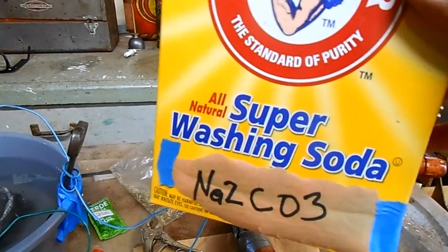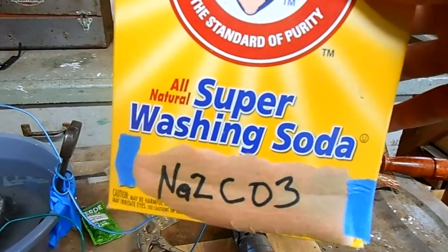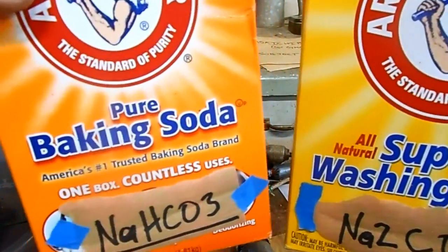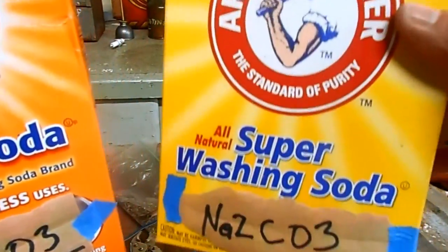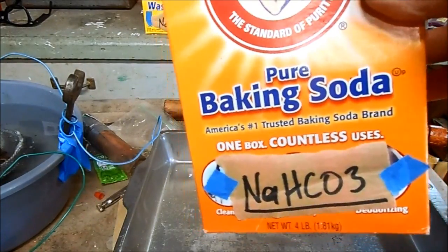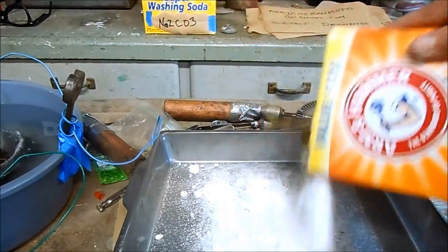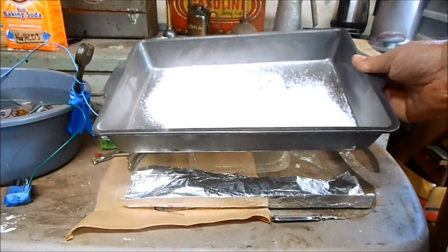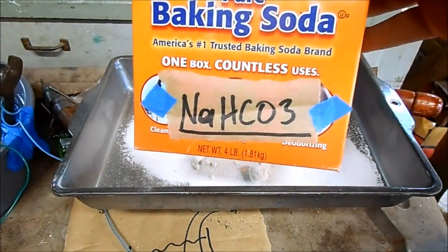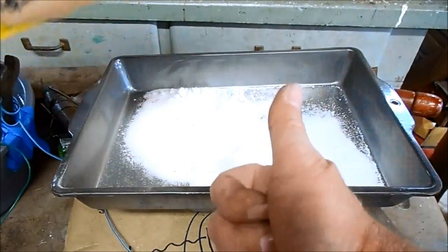From that old video's comments, Leon pointed out that sodium carbonate is not available where he lives. So you can take regular sodium bicarbonate — that's available pretty much everywhere — and easily convert it into sodium carbonate. Just take some regular sodium bicarbonate, which is baking soda, and sprinkle it onto a baking sheet. Then bake it for three hours at 148 degrees Celsius. Now the regular sodium bicarbonate has been converted to sodium carbonate by the baking process. Badass!